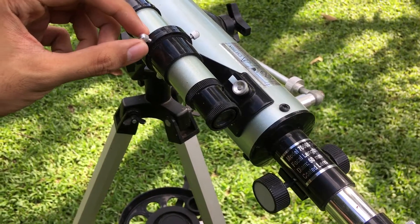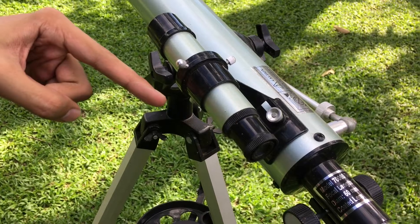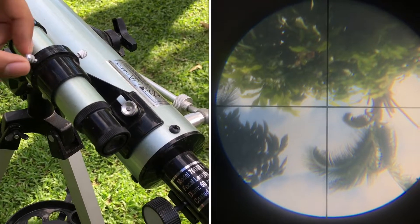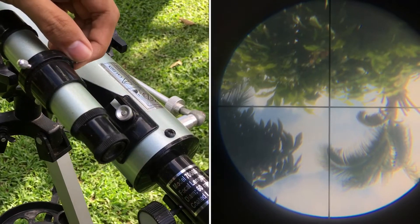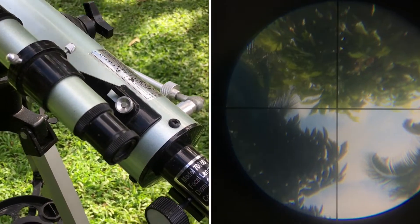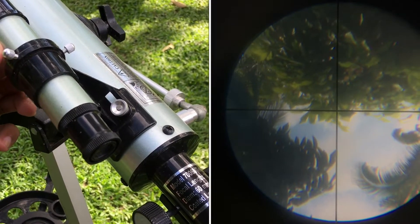In order to align your finder scope you need to perform some minor adjustments by twisting these tiny screws that hold the finder scope. As you can see, if I twist the screw the view of the finder scope also moves. Keep doing that until the object is in the center of the crosshairs — it takes time to align, so be patient.